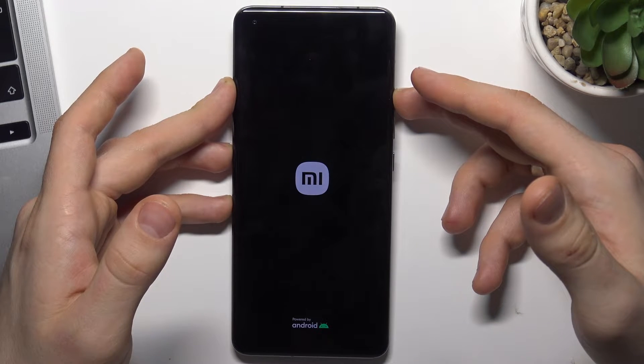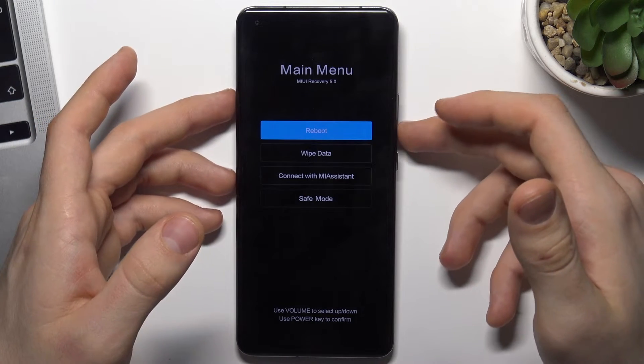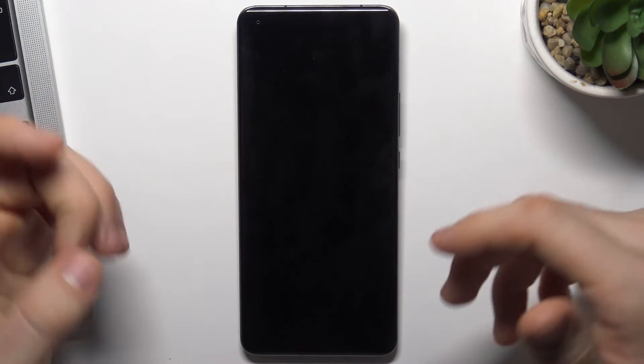Wait a while, and great — now using the volume down button, go down and choose safe mode using the power button, and wait for about one minute.